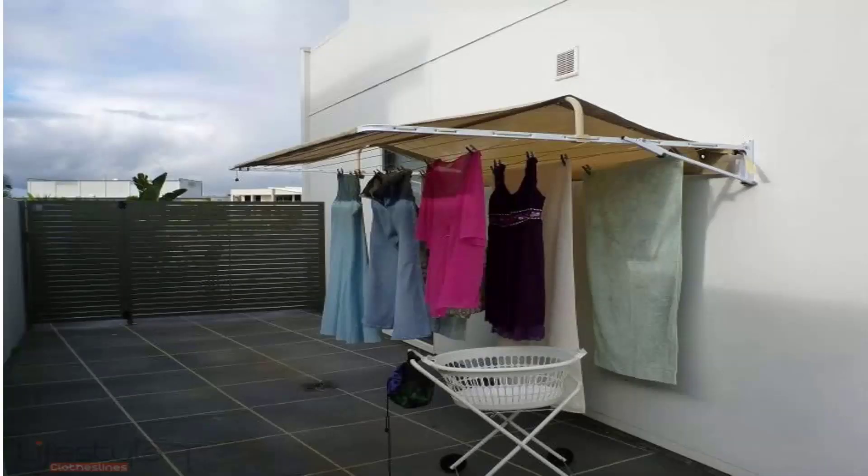You can also get covers for fold-down or wall-mounted clotheslines. These protect your clothes from winter rain or wet weather during the summer or winter months. They also help extend the life of your clothes by blocking harsh UV rays that would otherwise bleach your clothes, so you get extra wear out of them because they're not out in the sun all day getting bleached.